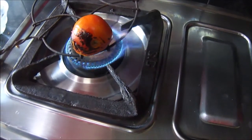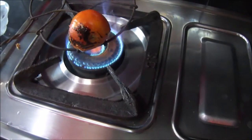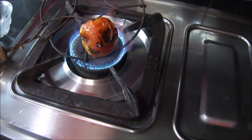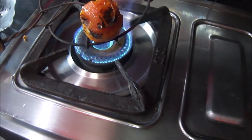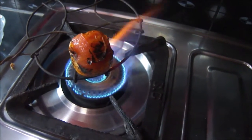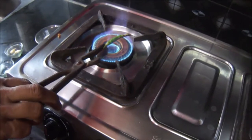Make sure that you don't over burn or under burn the tomato. You will see that the outer layer will be burnt and the tomato will be dehydrated a bit. Now my tomato is nicely burnt, dehydrated a bit, and the skin is burnt, so I'll keep that for peeling later.